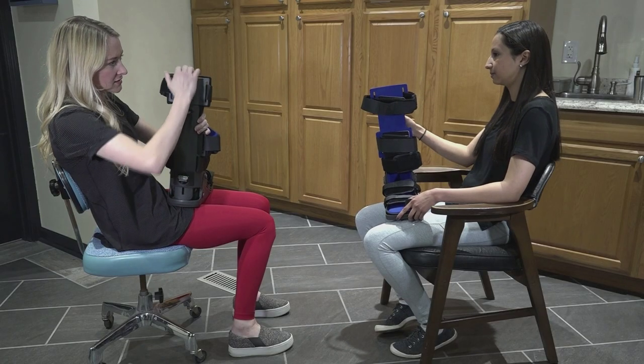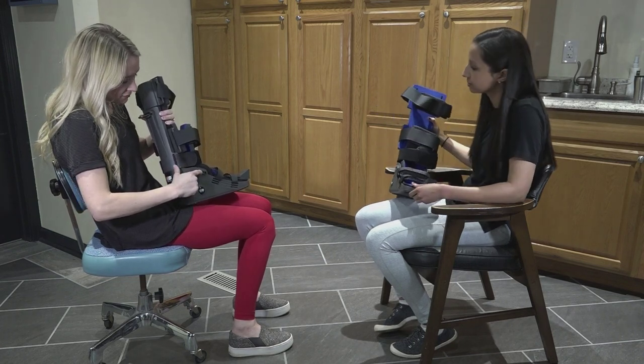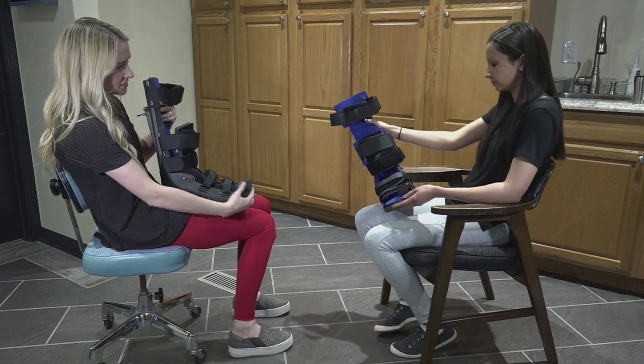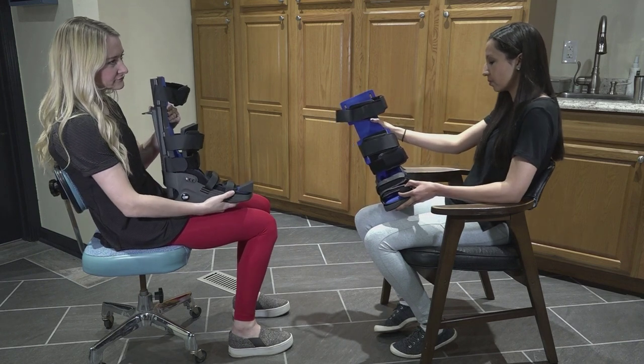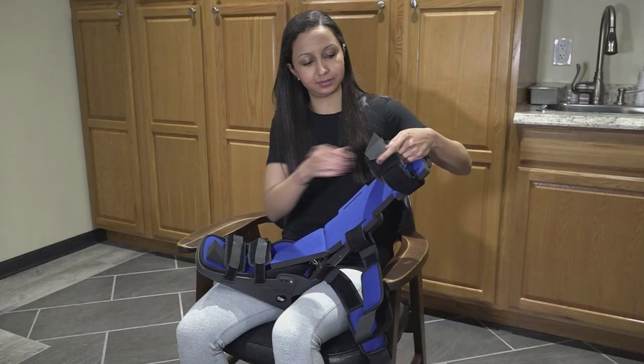When dispensing the Aquinas brace, it is important to educate the patient on how to properly don and doff the device. This will result in better compliance, a better stretch, and better results. We recommend showing the patient how to use the brace by having them mirror each step.